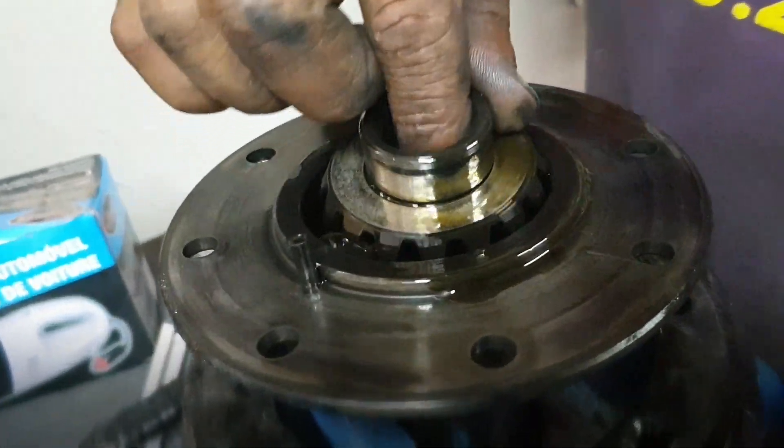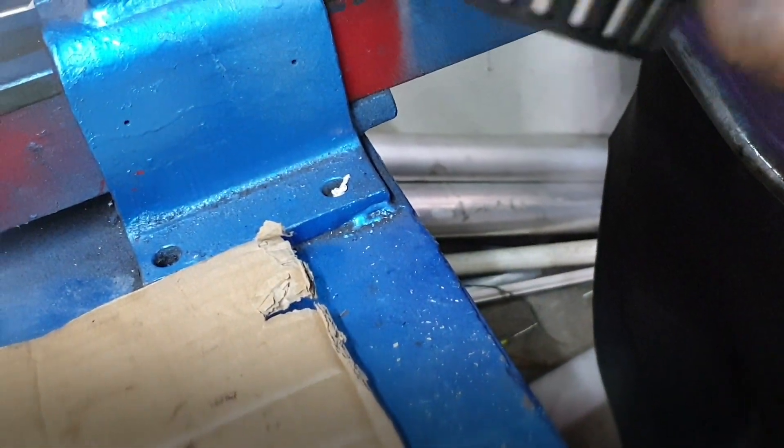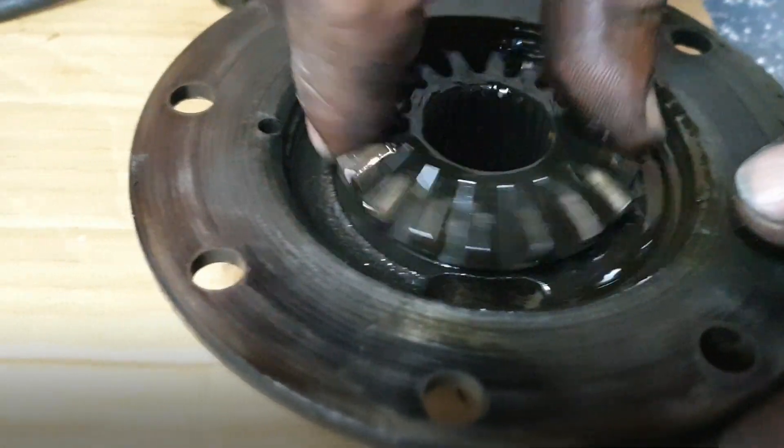Here we go. Put it on there and hold it on here. But it mustn't move like that — maybe fast.